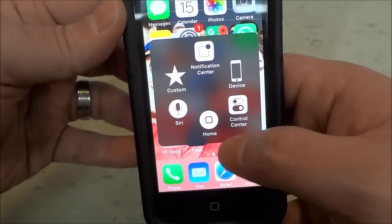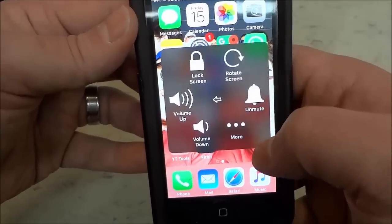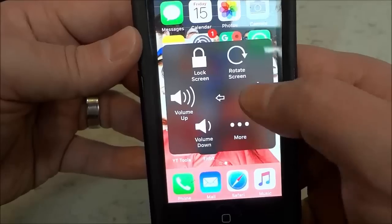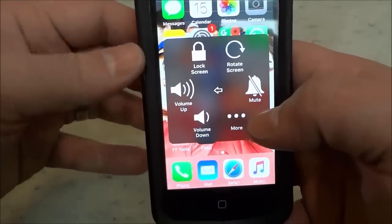I'm going to go ahead and push that button. I'm going to go to Device, then I'm going to go to this option right here which says Unmute, and I'm going to click it. And as you can see, I have unmuted my ringer.